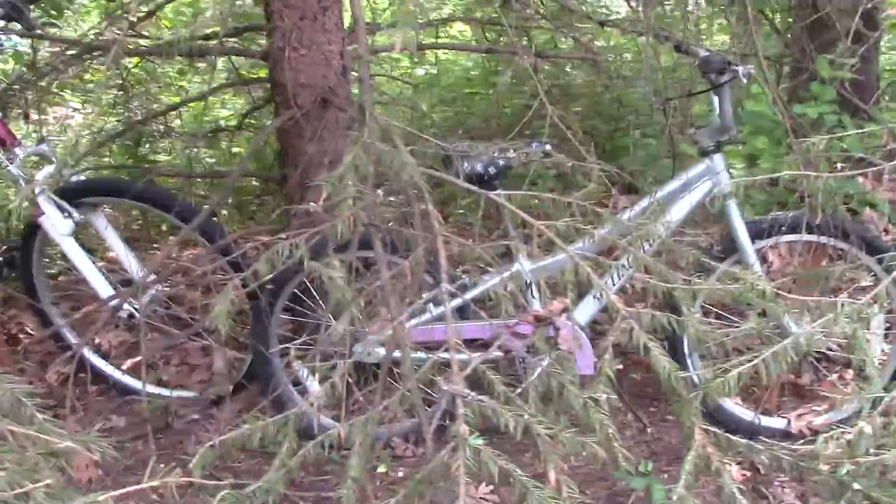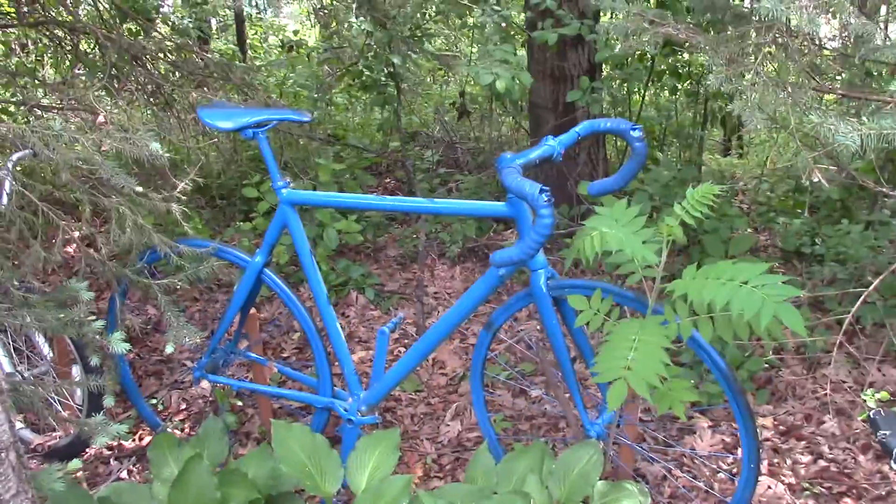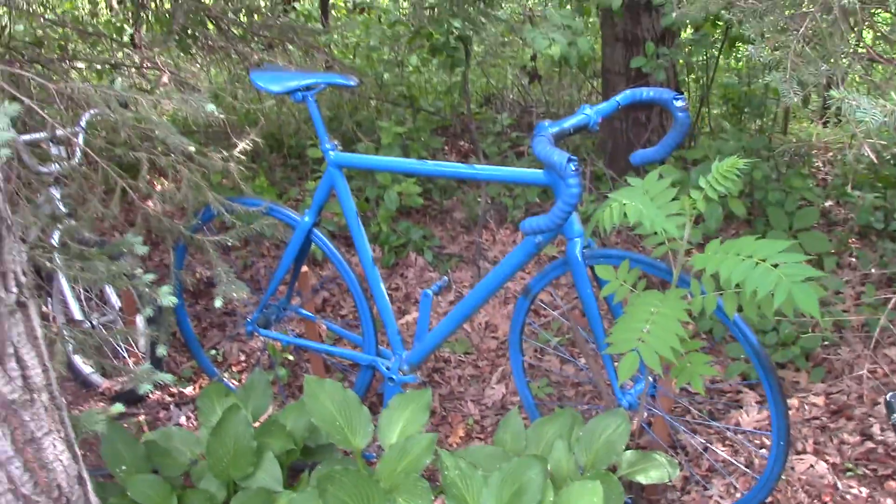Another one of the smaller ones here. This blue one is a bike that I rode for years and years — a road bike.